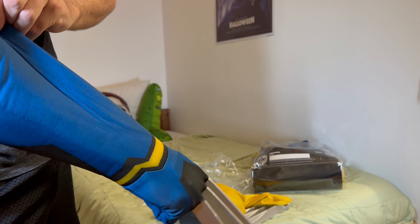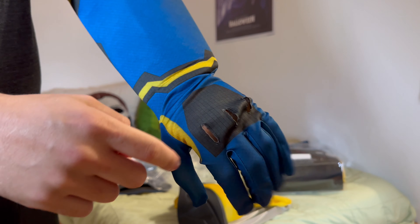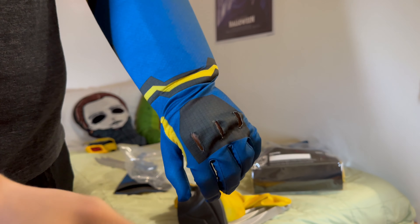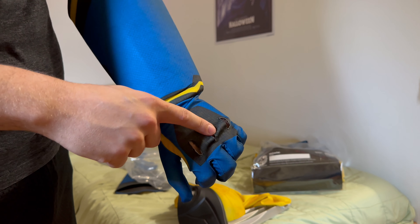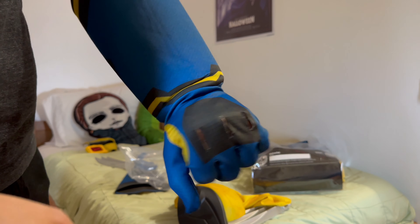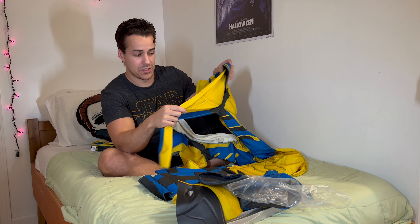And boom, you got yourself a good fit. The holes are kind of discreet if you decide to wear the gloves without the claws, because in the movie and the comics it does have a little metal cap over those. If you want, you could get some styrofoam, make your own cap, and maybe hot glue it on there to hide the holes when you're not wearing it with the claws.